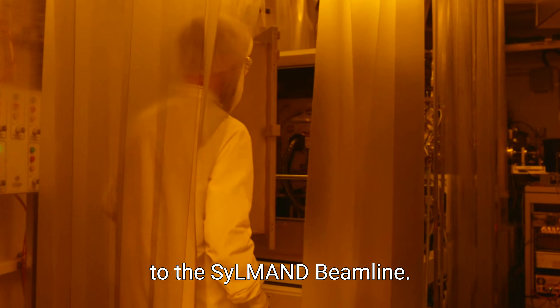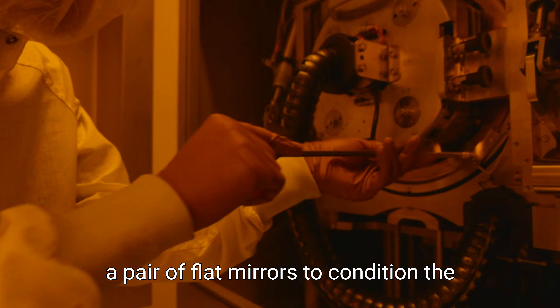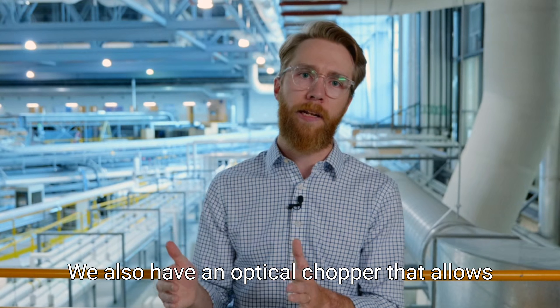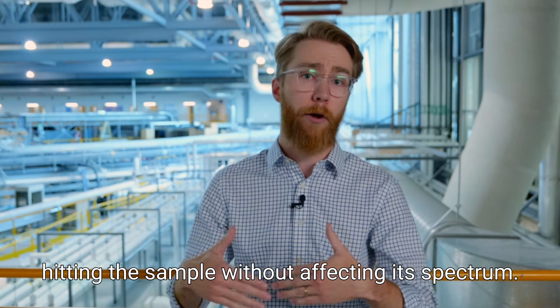There are two major components to the SILMAN beamline. In one section, the optics section, we use a pair of flat mirrors to condition the spectrum and select which region of the x-ray spectrum we want to apply at the sample. We also have an optical chopper that allows us to uniformly lower the intensity of radiation hitting the sample without affecting its spectrum.